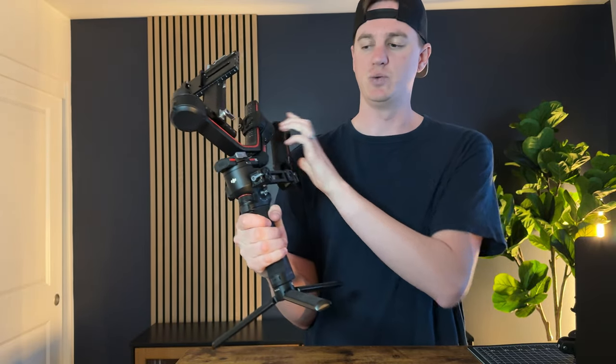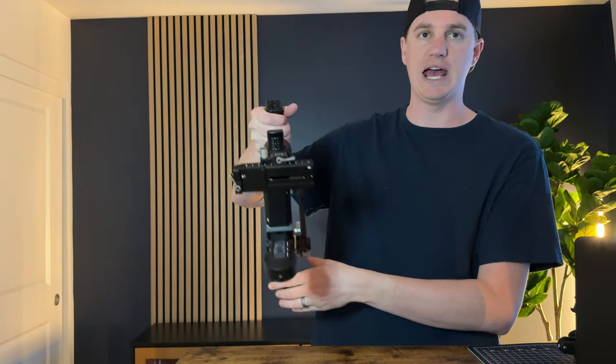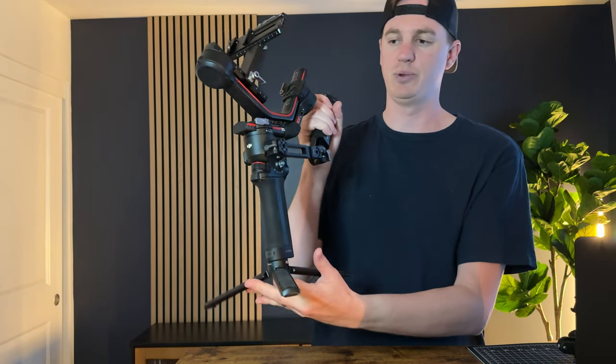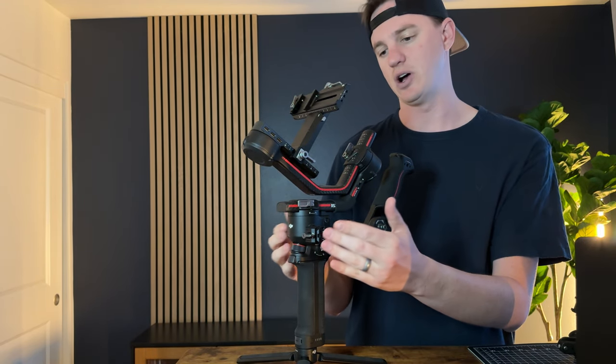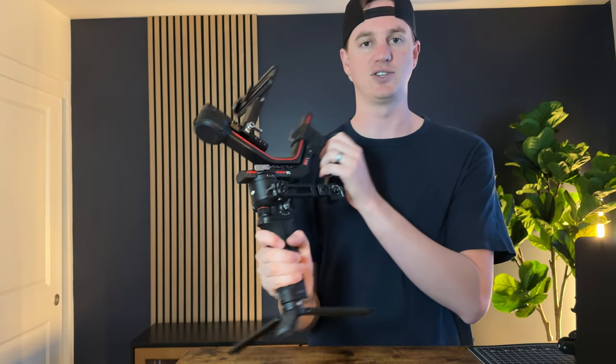It gives you a lot more versatility and really relaxes your shoulders when you're shooting, especially for a lot of hours. You can also use it as a carry handle and a downward shooting handle, so it gives you a lot of flexibility. Plus it keeps mounting on the outside, which is really nice — you can add accessories as you need. If you're looking for one, I really love this setup and highly suggest it.